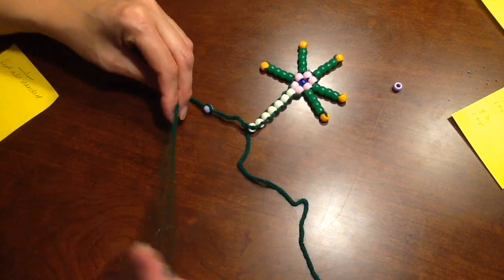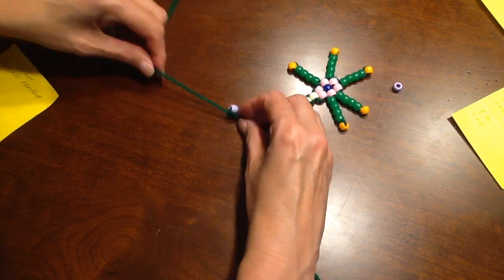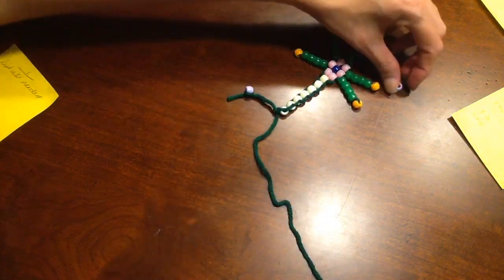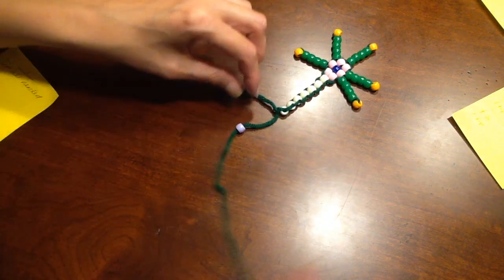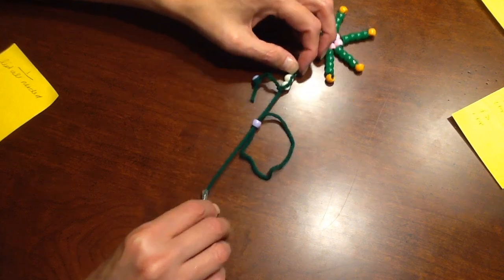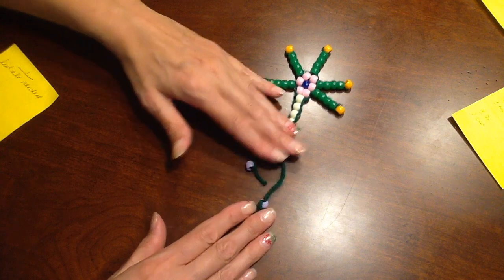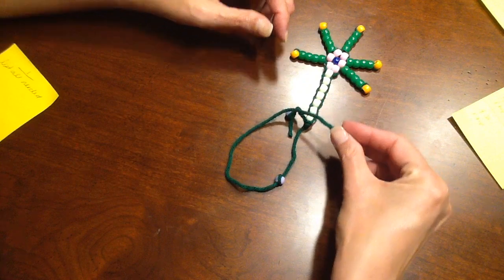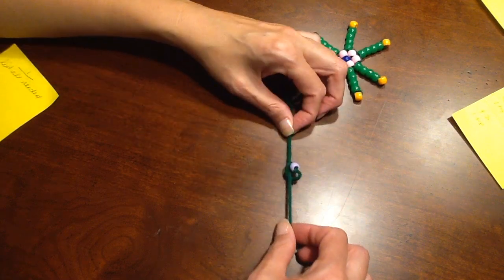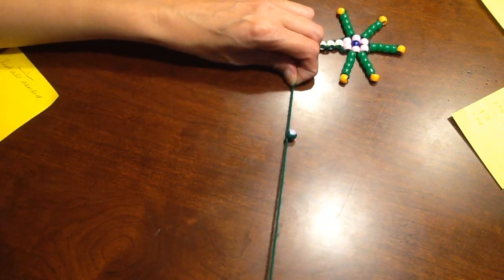Put a knot here, but be very careful because the knot could end up where you don't want it. Then just cut the end off. Now do the right one: put it in, make a loop — see how I'm making that big loop and going back around — put the yarn underneath and through it to make the knot. Make another loop to make another knot, make sure it stays with the bead, and if needed make one more knot. Then cut it.